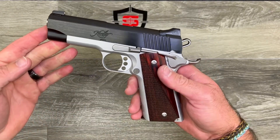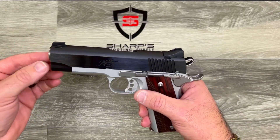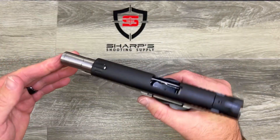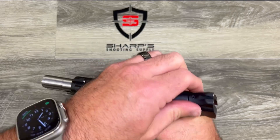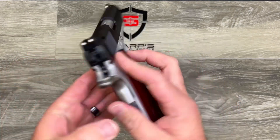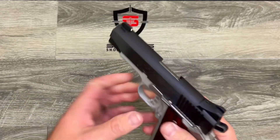I don't have massive hands and there is plenty of room for my hand on there with room to spare, so that's a pretty cool feature. It does rack open nice and easy, and it is just an excellent firearm right out of the box. Let's check out what's in the box.